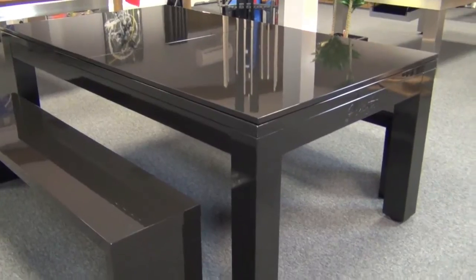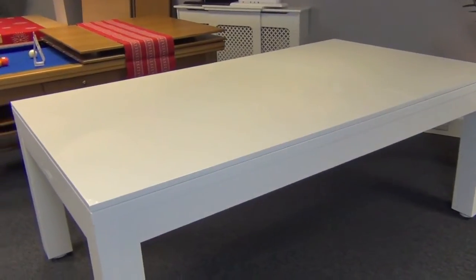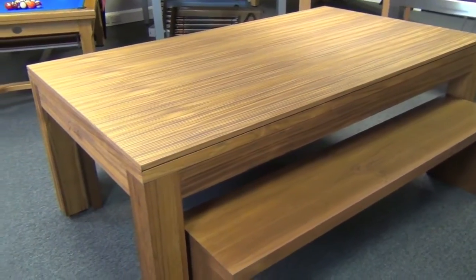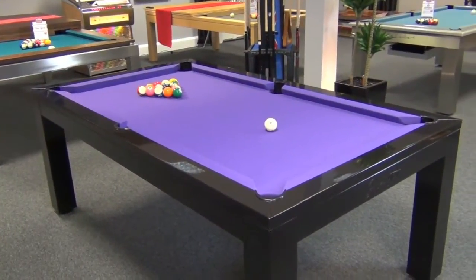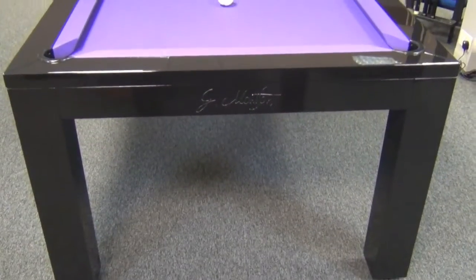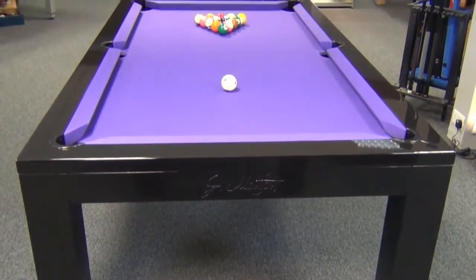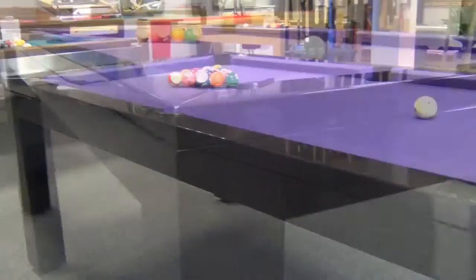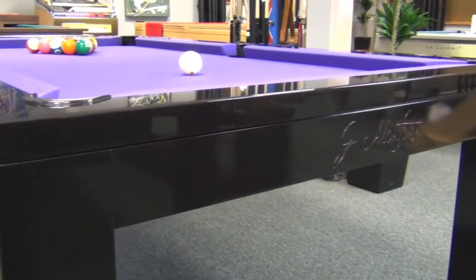The Lewis can be supplied as a pool table only, or with a table top, and if you wish, with matching benches. The modern contemporary styling is incredibly popular, making this model one of our best-selling luxury tables. The sleek design is only 13 centimeters deep, making it ideal to use as a dining table but also purely as a pool table.